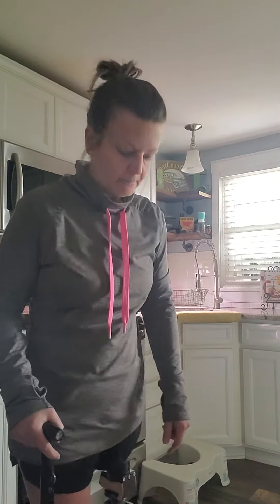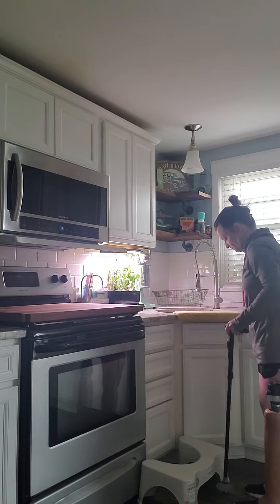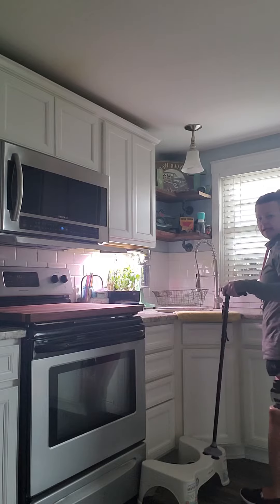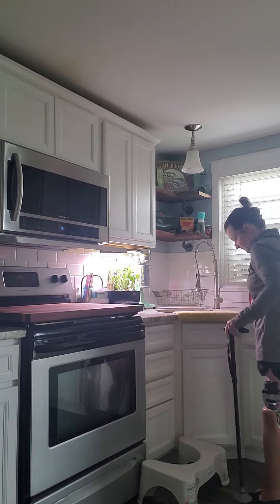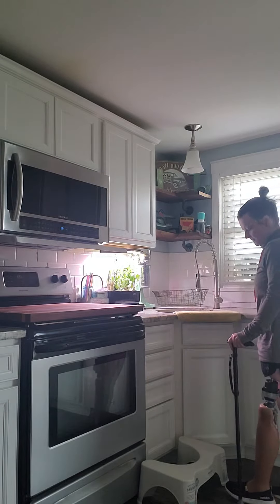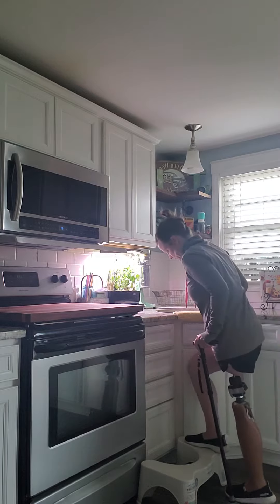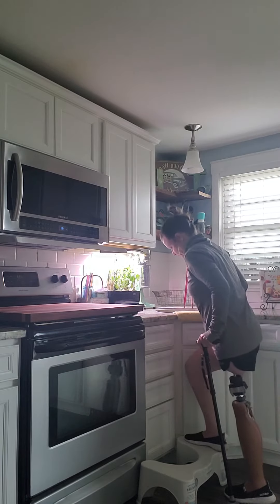It is 11 and a half weeks post Stage 2 osseointegration implant. Today in physical therapy we started doing more weight-bearing on my right side. Some of the exercises I'm doing include using the cane on my right side, so when I step up I'm doing more weight-bearing on the right. It is not easy, but the more weight that I put on...